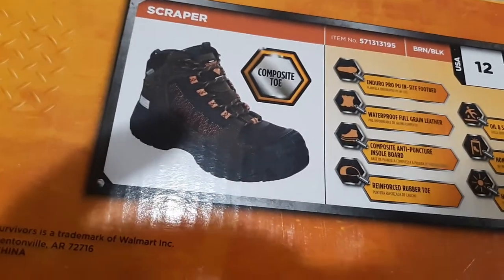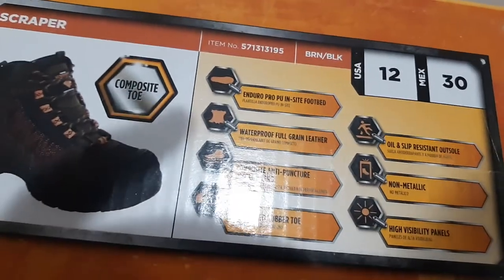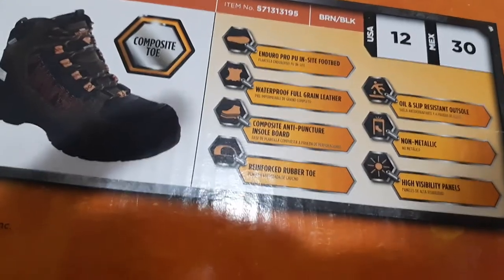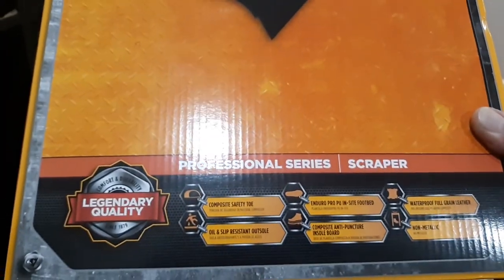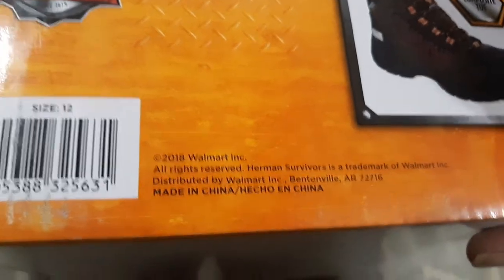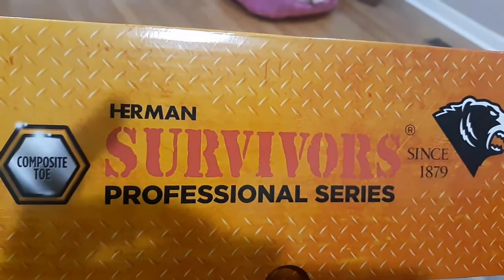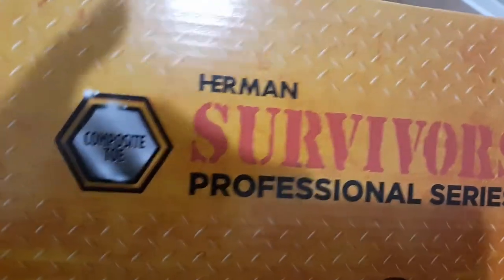insole board, reinforced rubber toe, wool, slip-resistant outsole, non-metallic, and high visibility panels. This is the Professional Series Scrapper — legendary quality. Like everything else, made in China, because the United States doesn't make anything anymore. So made in China. We're going to do a review of these boots.